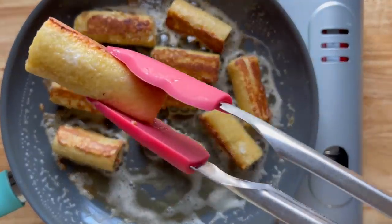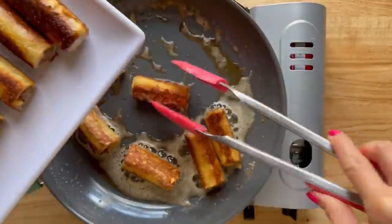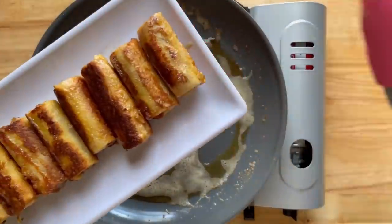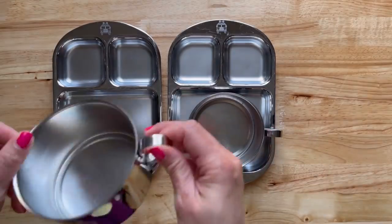Also please don't neglect the sides — those also need to be seared, about another minute even if you have to hold it. And now you're just going to remove everything from the pan and here comes the best part: you're going to sprinkle them with some powdered sugar just like that.